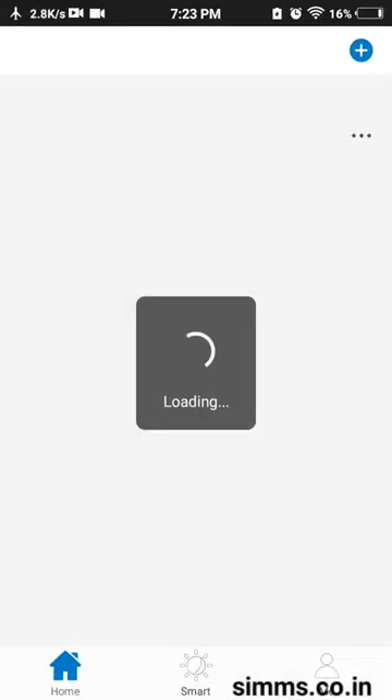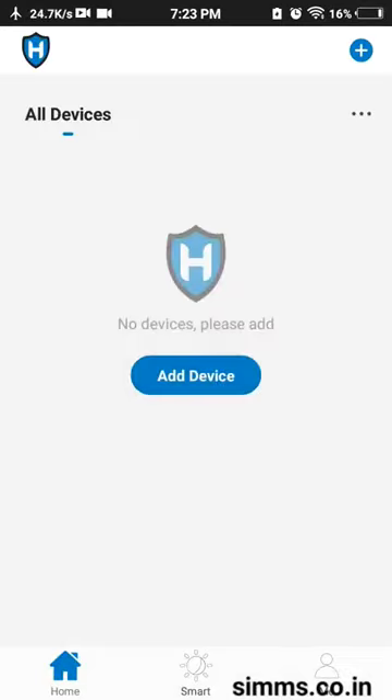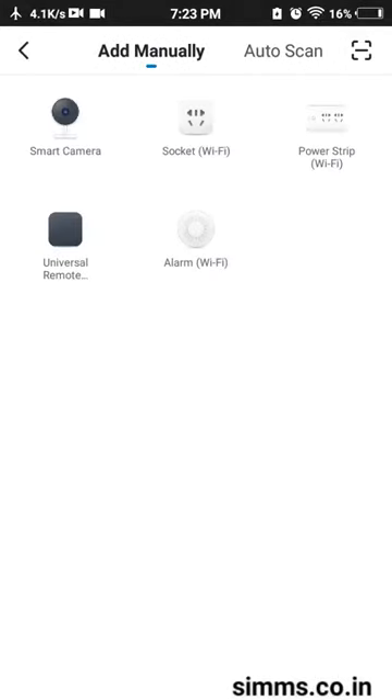If you want to install the camera, you can add the device. Click on Smart Camera to add it.